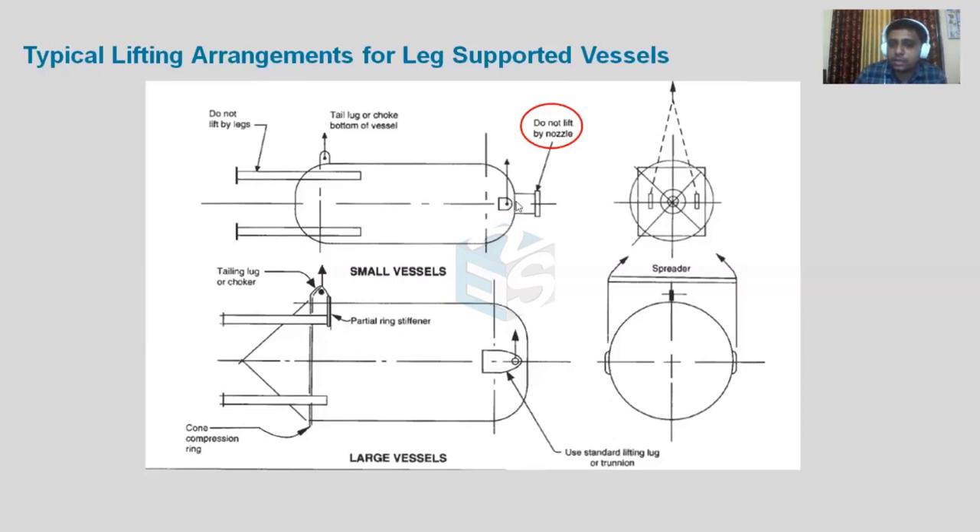There are also cases where people use the legs for lifting purposes. Again, the legs are not designed for lifting. If used for lifting, there are chances they may slightly bend, meaning the equipment will not be 100% exactly vertically mounted. None of the nozzle flanges will match with the counter flanges, causing problems during assembly and chances of leakage at flange joints.